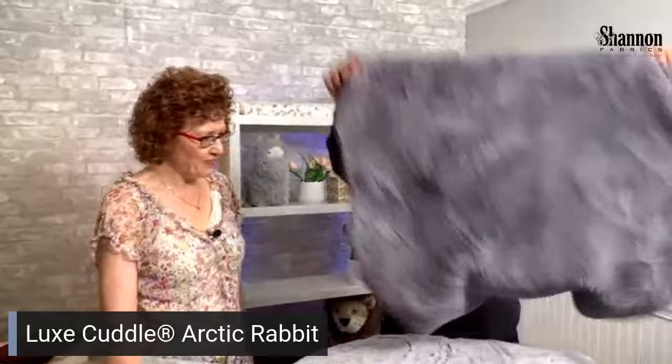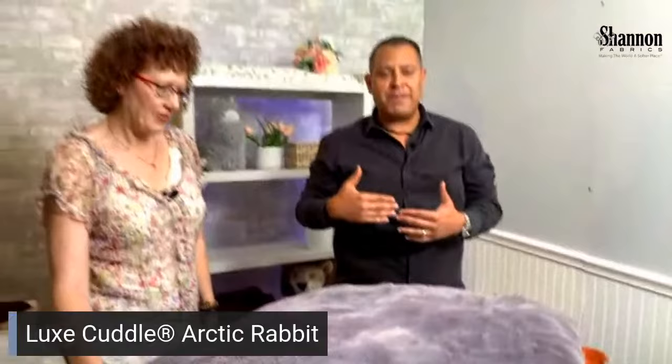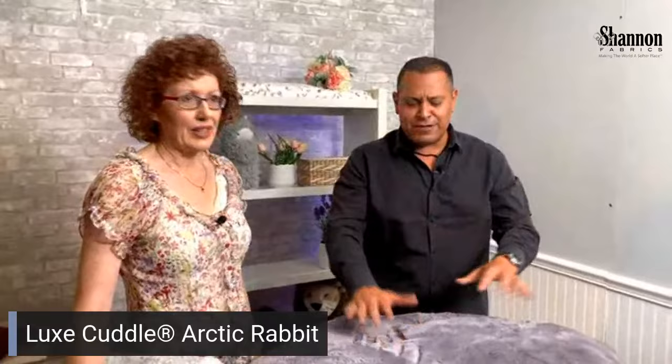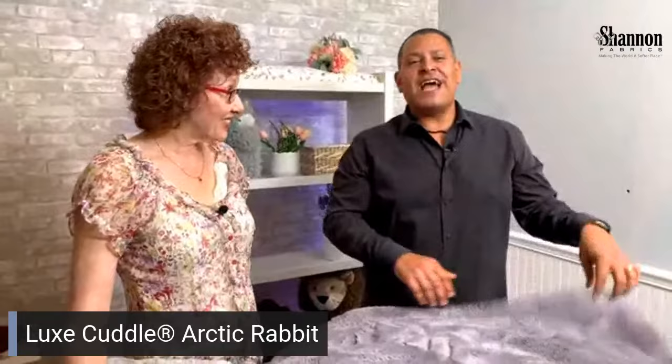We've brought you the best-of-the-best colors and we're going to be adding to this because there's already been an amazing response. Everyone who's played with it or touched it is basically in love and asking when new colors are coming — so just be patient. There are 14 colors in the solid right now, with this last one being Graphite, which is also an amazing seller, and we're going to be expanding the line.